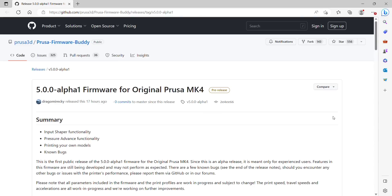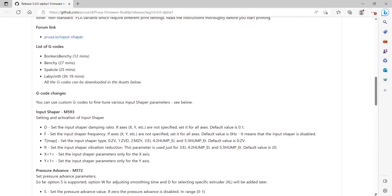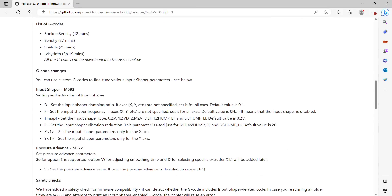Welcome back. Prusa just announced input shaping for the MK4. This is a 5.0.0 firmware alpha, so it is still very much in the testing phase. There's a lot of information in this article about the input shaping as well as other things that were released.